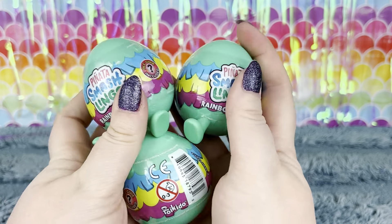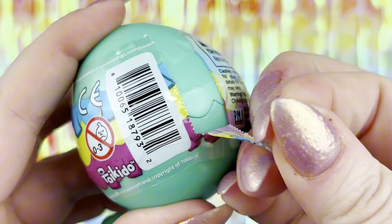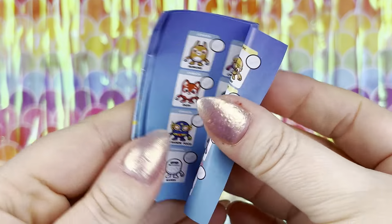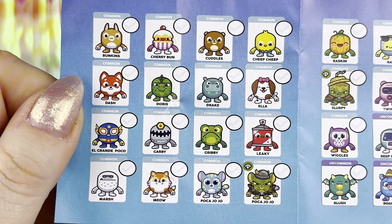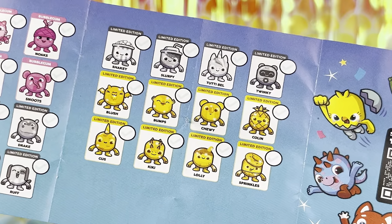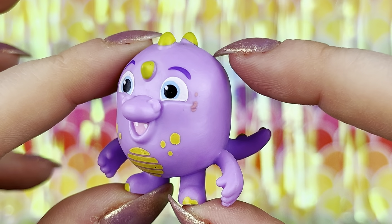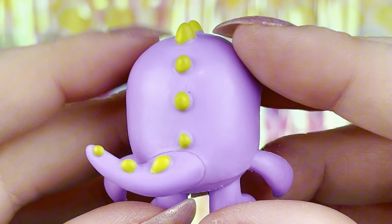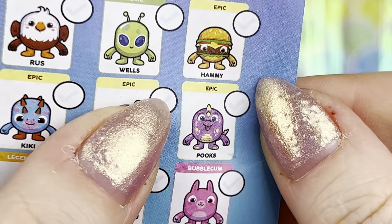PMI Toys also spoiled me with three mystery rainbow pods. Let's crack them open and see what's inside. We got a collector's guide — it's weird that we didn't get one in the piñata character pack. I'm just going to quickly show you guys each section. Okay, now let's check out who we just got. This guy is so cute — he's a little purple monster with little yellow details and green spikes going all the way down and around to his tail. And it looks like his name is Pooks and he is epic.